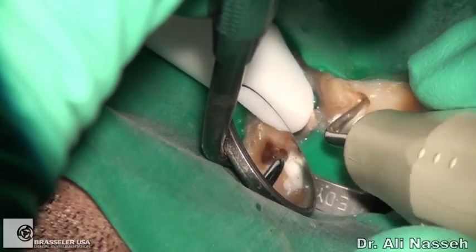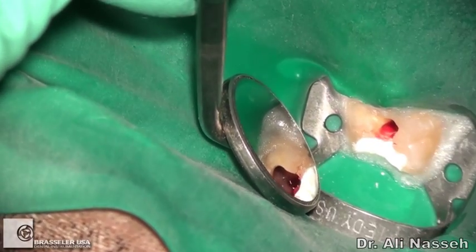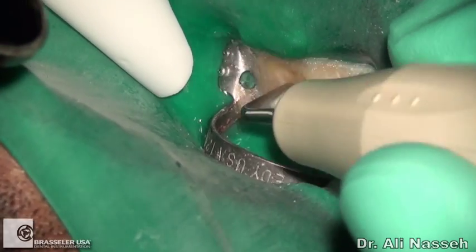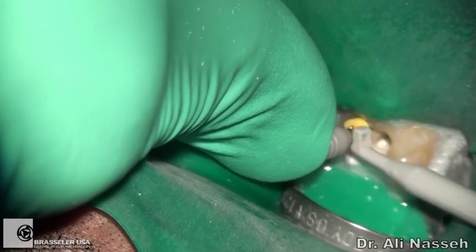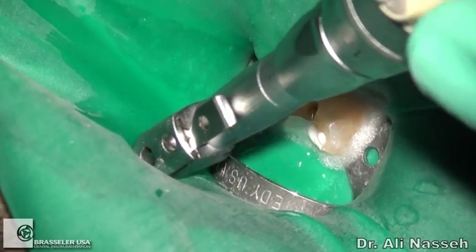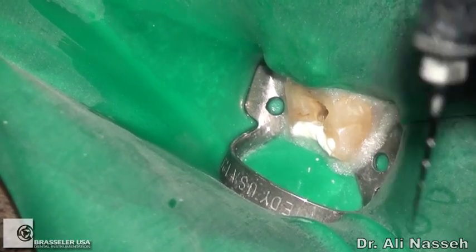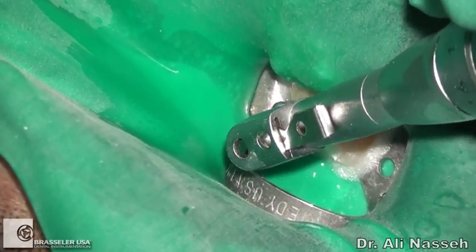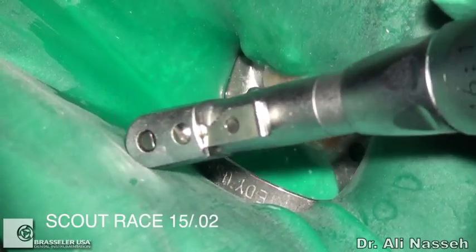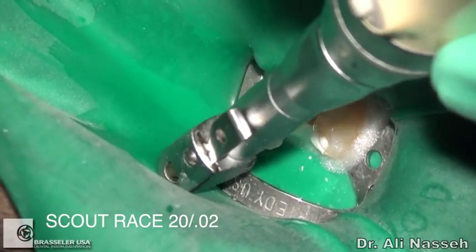After using a few rotary files, the ultrasonic is used to remove gross debris. A couple of EndoSequence files were also used for further mid-root enlargement before addressing the apex. After more ultrasonics, working length was measured using an 08 hand file, followed by more coronal enlargement using the BioRace 0. Then sizes 10, 15, and 20/02 Scout Race files were used to do apical enlargement before continuing with the EndoSequence file to complete the instrumentation.